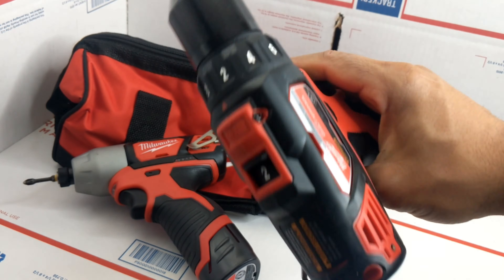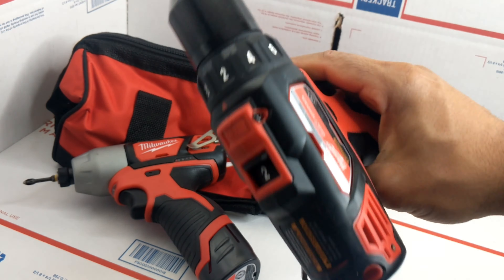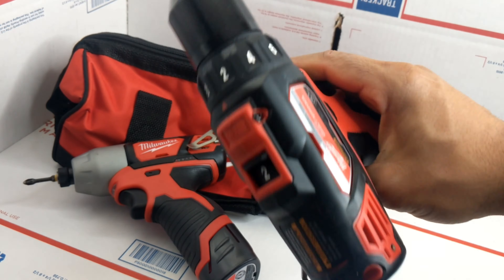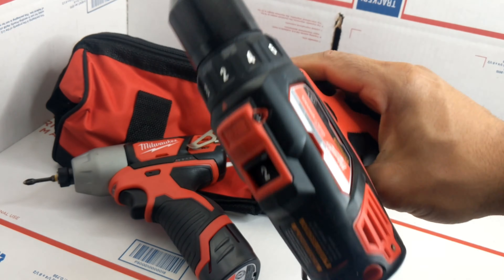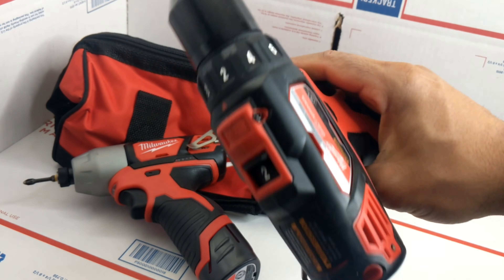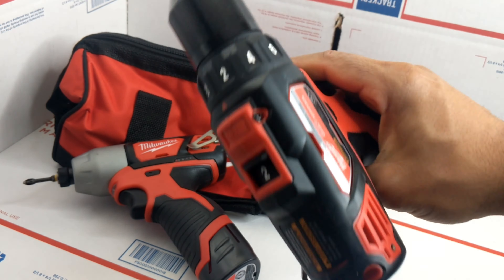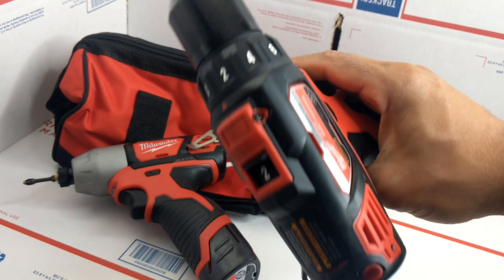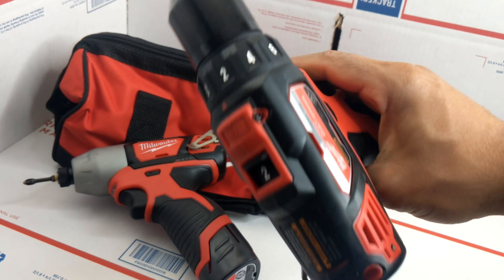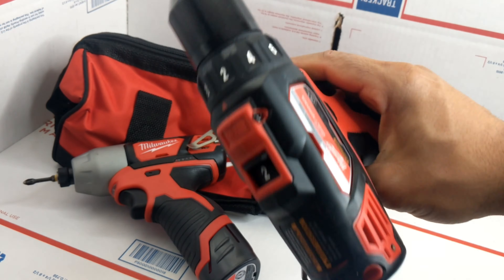Let's charge it up and see what it has. Back to the video — we've got this Milwaukee 12-volt drill with the 12-volt battery. It actually feels good and sounds good, though it doesn't sound as powerful. You've got the little light there, and setting two is a little bit more powerful.